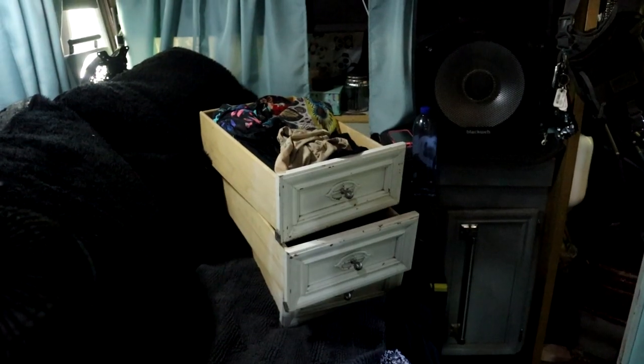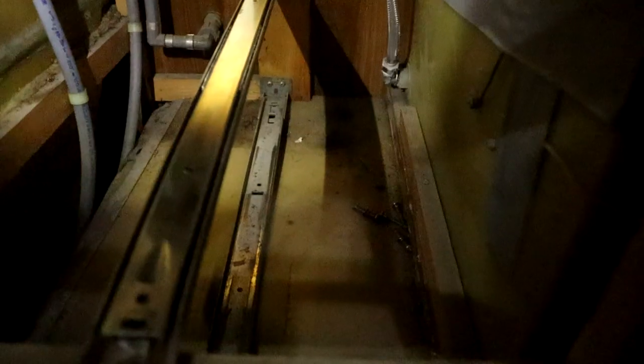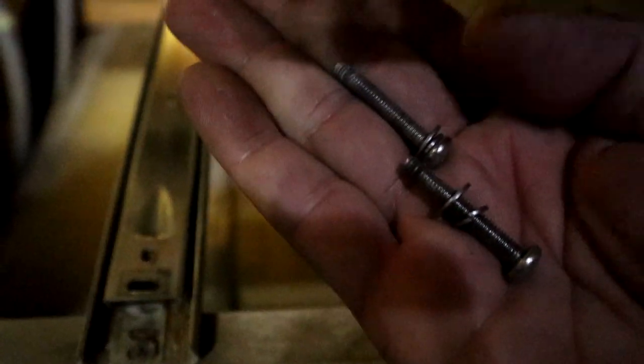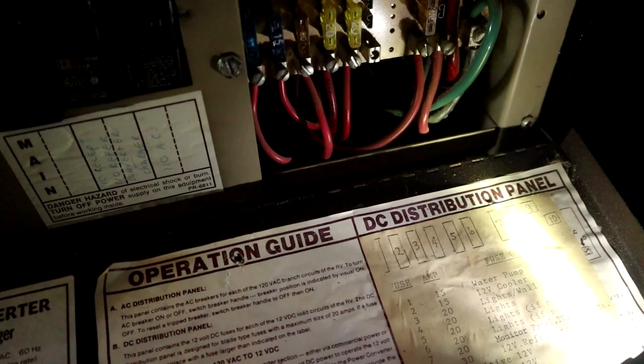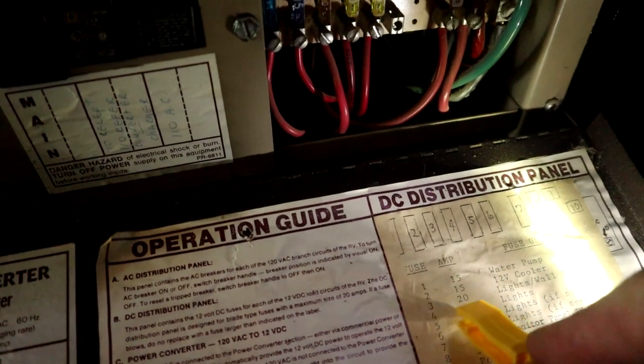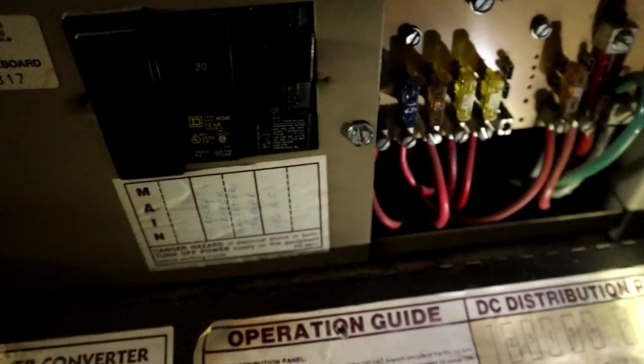I've removed the drawers. My pump is located behind the drawers, and there is the old water pump. I have my trusty light on. As you can see, the pump has come apart right there at the seam, and here are the bolts laying right here. Before I start messing with the electric, I do want to remove the fuse. There is a chart here and it says water pump is number one — it's 15 amp — which is this one right here. So I'm just going to pull that out.